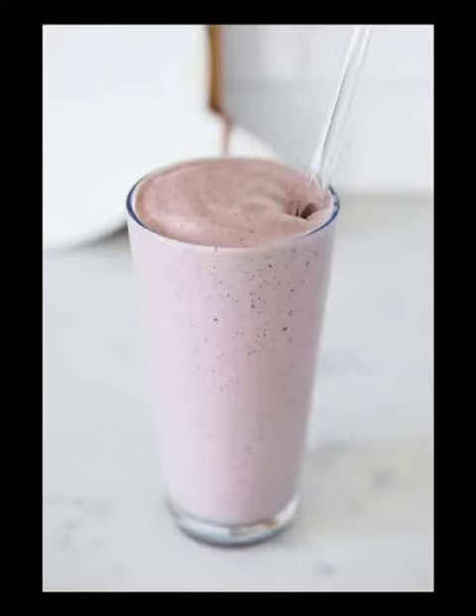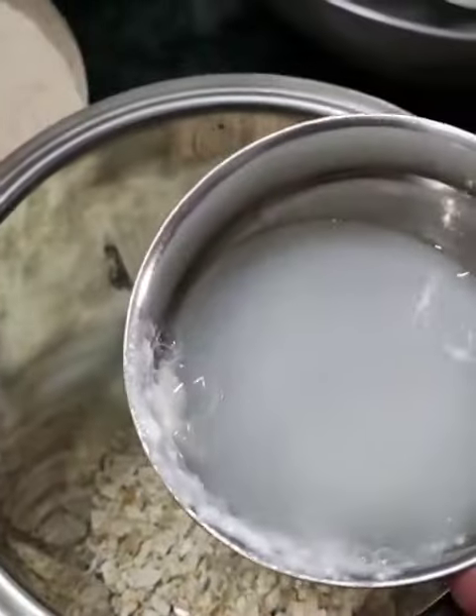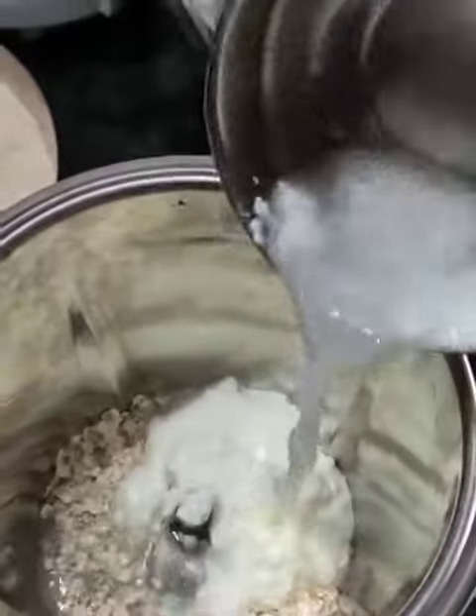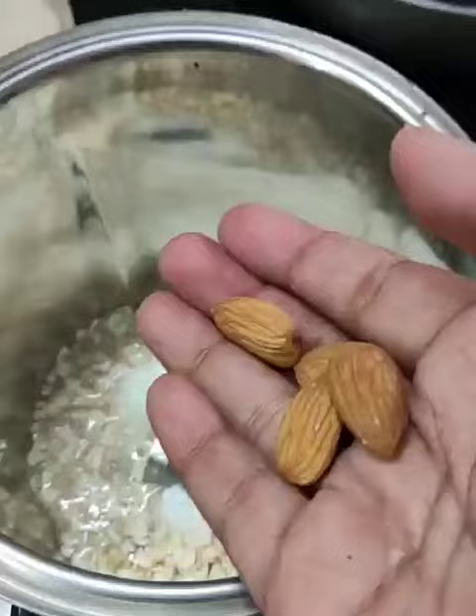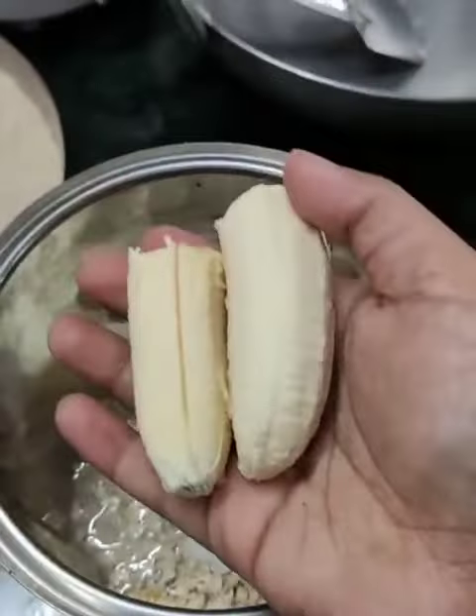This smoothie is a very easy breakfast idea and is rich in protein. First, let's make it. In a mixer jar, add oats — 1/4th cup — then some curd, then water according to the consistency you want, then 4-5 almonds, and then 1 banana.